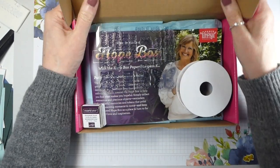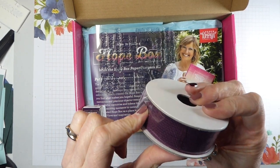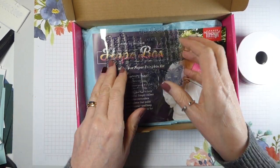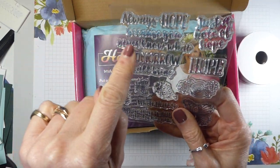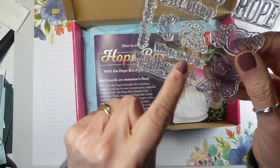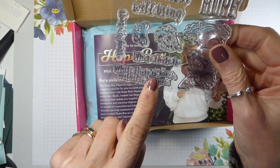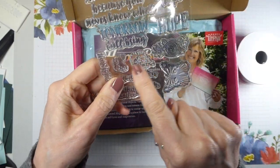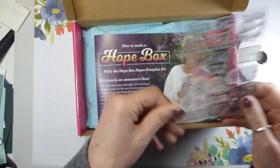I have taken the cellophane wrapper off, but nothing else. So we have got gorgeous Blackberry Bliss ribbon, Blackberry Bliss Spot, which I will replace with a Blackberry Bliss ink pad. We've got a lovely stamp set - 'Always hope because you never know what tomorrow will bring,' just a note of hope. 'Where there is hope, where there is faith, miracles happen.' Butterfly splodge, always like a splodge, and a couple of floral and another butterfly. Really pretty.